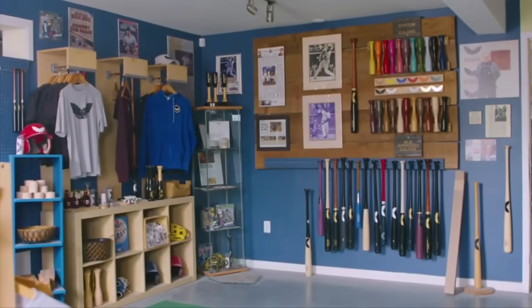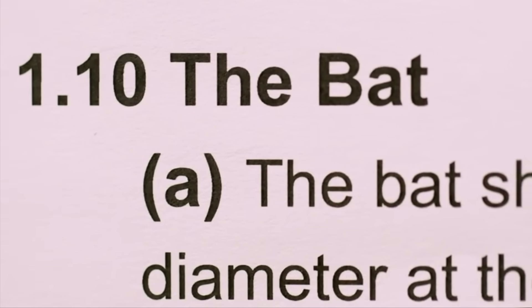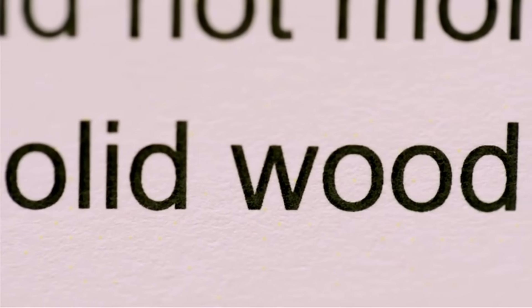And while the players have changed, one rule has always remained the same. Rule 110 makes the perfect baseball bat — it insists that it be wood. And it's one of the big reasons the game is still magical. The bat is a perfect thing.